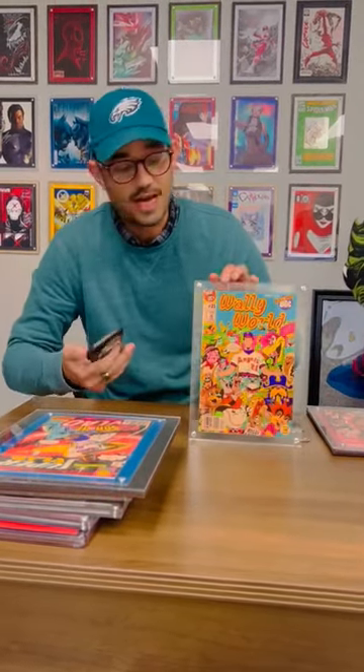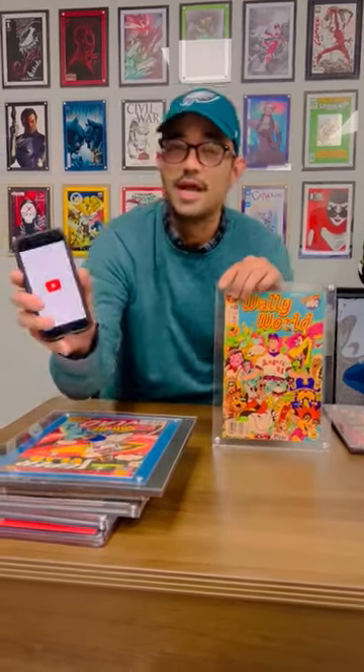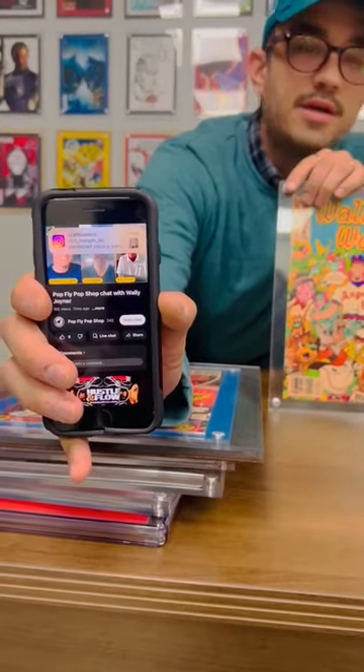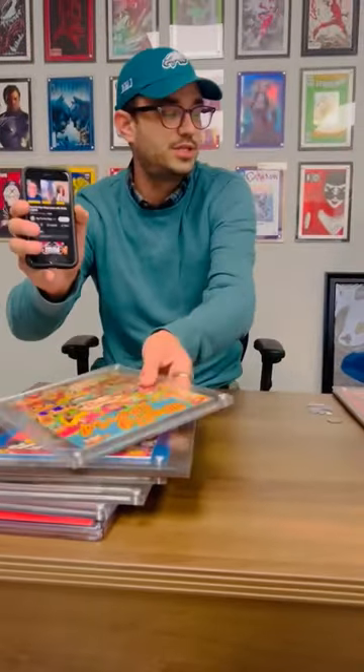Here's another print — all I have to do is scan the pop fly logo right at the top and it opens up that interview with the artist and the player that this print is based on. So you've got a lot of different things that you can do with these.